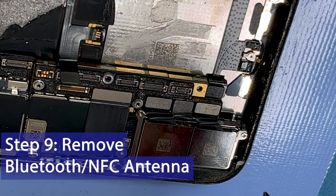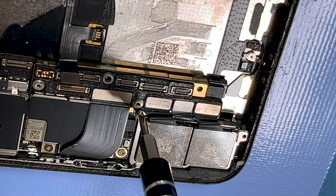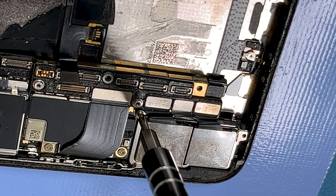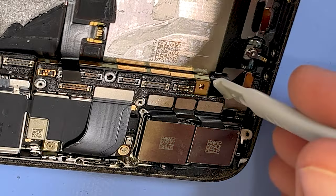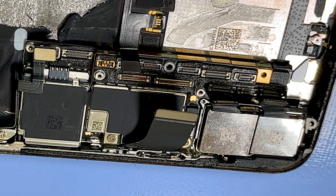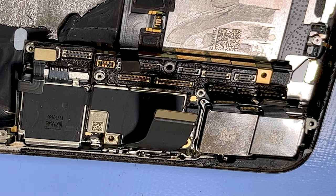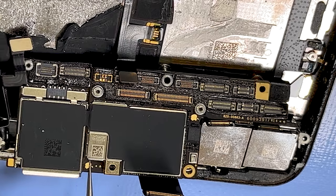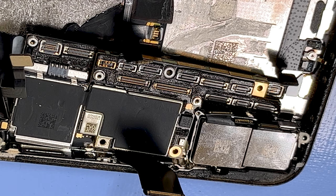The next thing to remove is these two Phillips triple zero screws here, then remove the metal bracket they're securing. Now we can go ahead and disconnect all of the ribbon connectors on the board. Then remove the three screws securing the main board into the case. There's one connector still causing an issue but we can then remove the main board from the case.